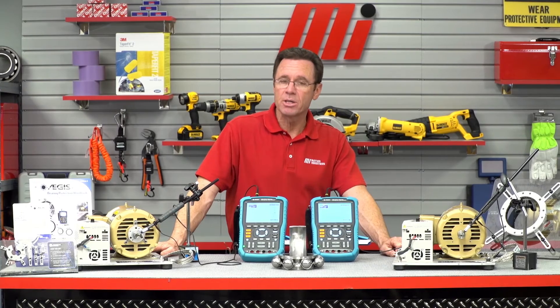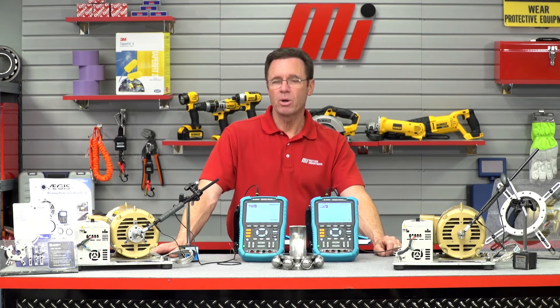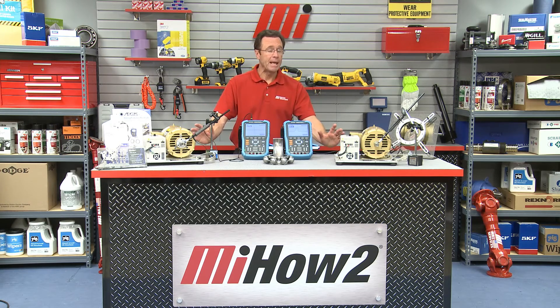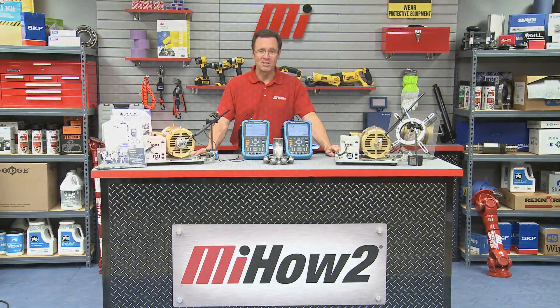Adam Wilworth is with Aegis. If you have any questions about anything you saw here today, contact your nearest Motion Industries branch location and a rep will be sure to help you out. Also make sure you're wearing the right PPE for whatever job you're doing, because safety is priority number one. Check out more videos at MIHowTo.com — it could be an MIHowTo or Tom's Toolbox. Thanks for watching today.